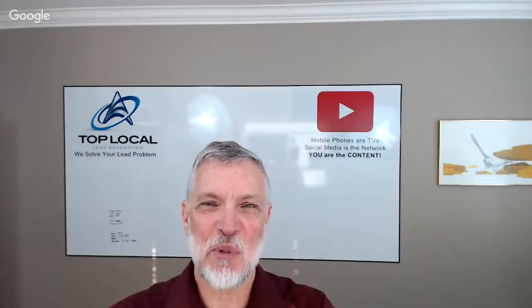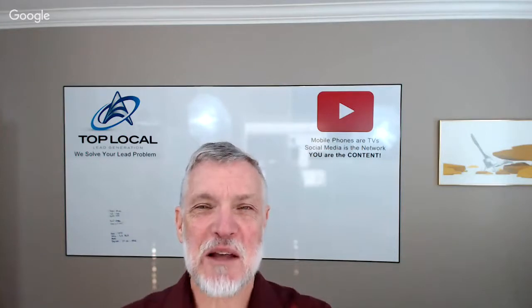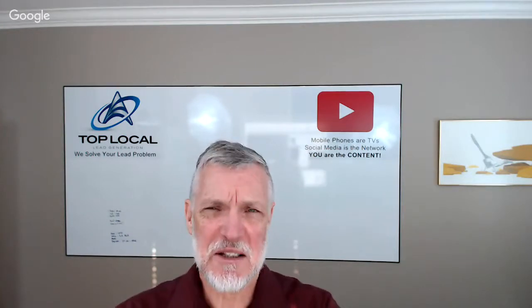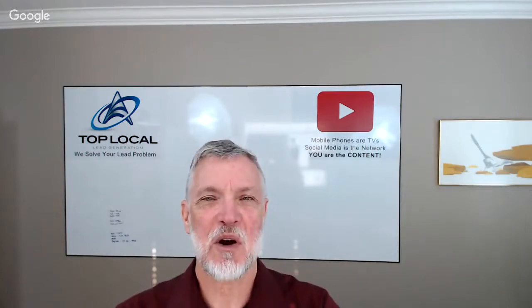Hi, it's Mark from Top Local. We're here with Bernie Pawlik of Pawlik Automotive in Vancouver — Vancouver's best auto service experience, 17-time winners of best auto repair in Vancouver as voted by their customers.